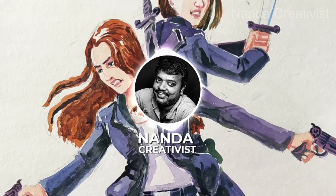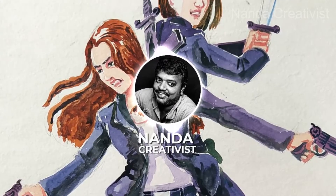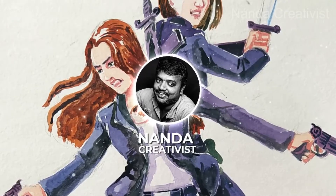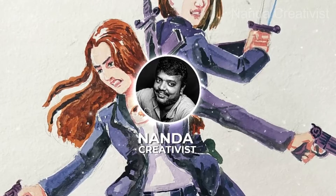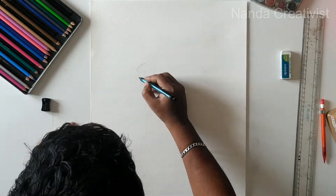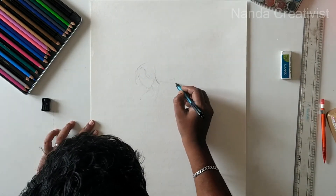Hi people, welcome to my channel. I just watched the Van Helsing series and was really impressed by it, so I created this imaginary layout in watercolor. I hope this video will be a useful one about applying watercolor for junior creative artists. Come, let's go in.